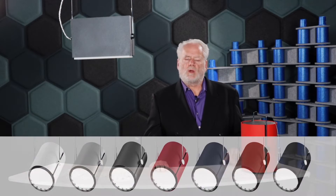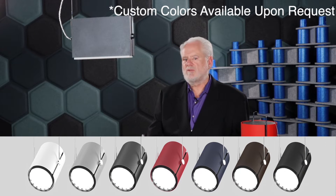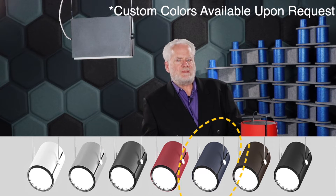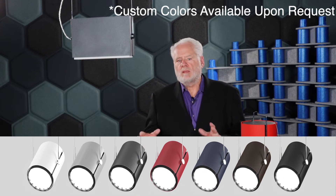Standard finishes for these products include basic white and textured metallic finishes, which include black charcoal as we have here, midnight blue metallic, bronze, red, and silver.